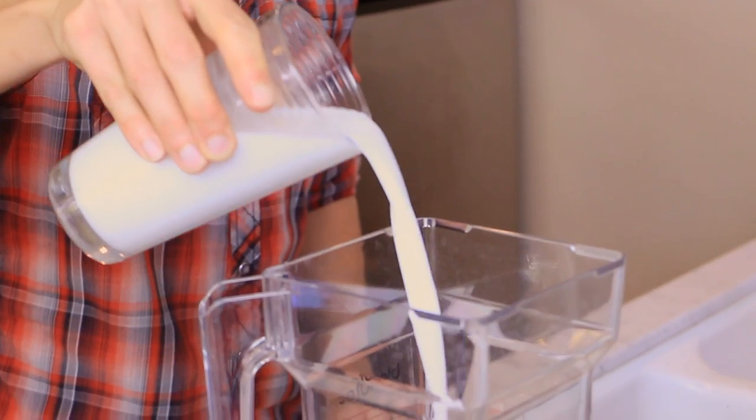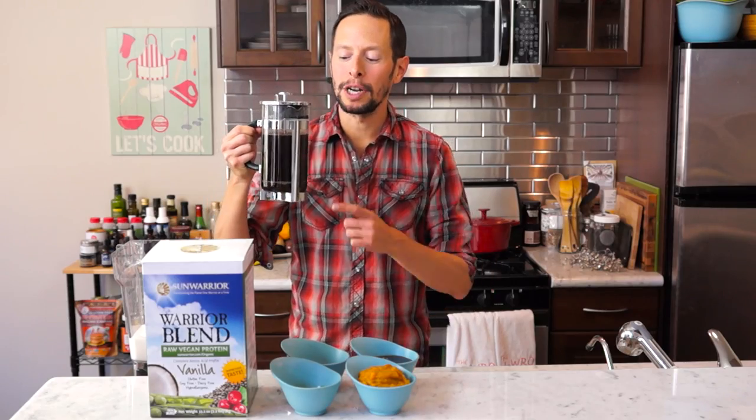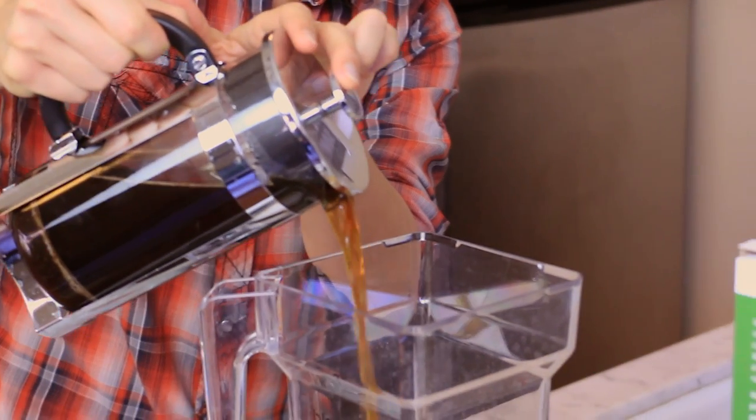For the base of this recipe, start with 12 ounces of your favorite non-dairy milk. Next up to the base of our latte, we're gonna be adding some coffee. Add 20 ounces, then I want you to add the pumpkin.